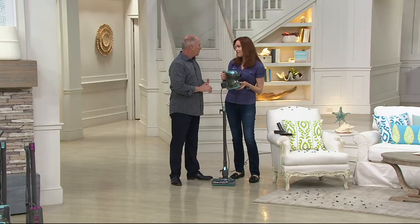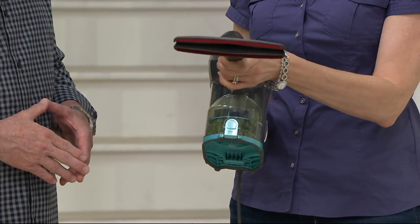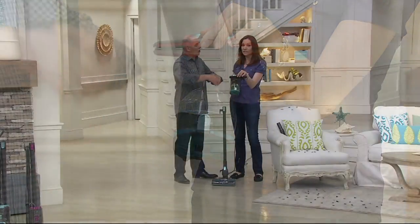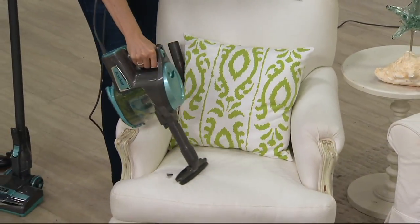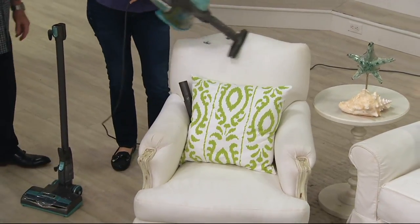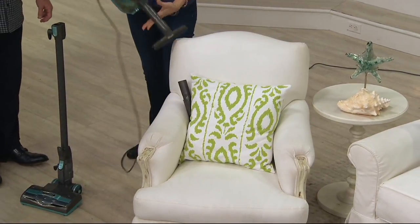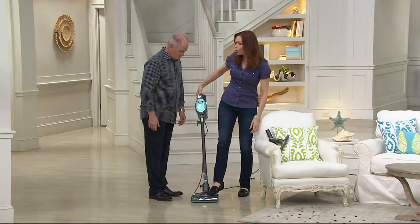It converts to a three-and-a-half pound hand vacuum. So you can take it from your floors and put one of the tools on — for instance your little upholstery tool. All the attachments that normally fit for floor use fit for handheld use as well. Think about it — you're cleaning around the house, a lot of us have pets, you want to get the fuzz, the dust, the pet hair off the furniture, and then you can go right back to vacuuming your floors and your carpets.